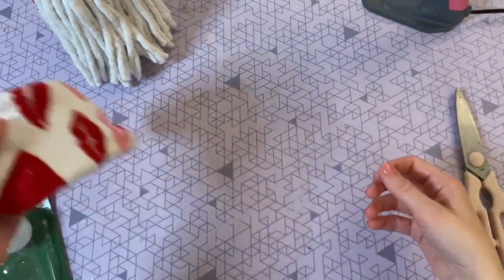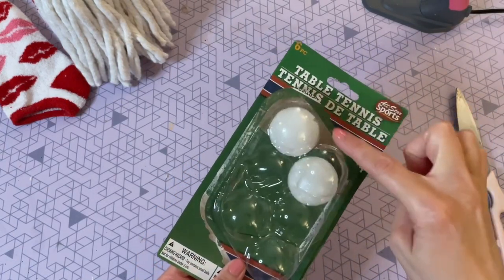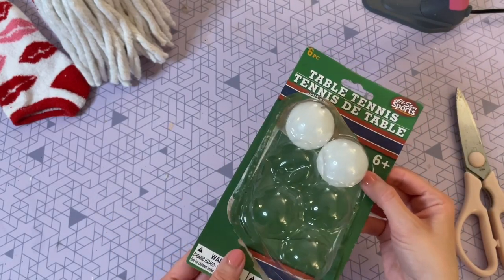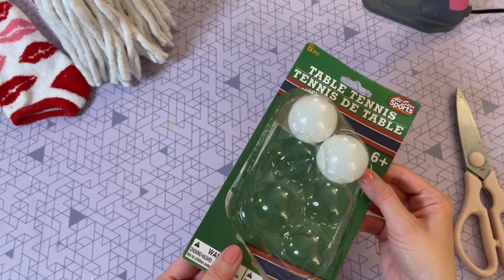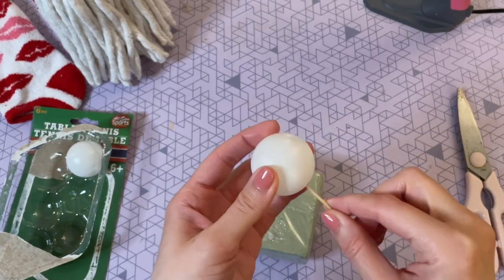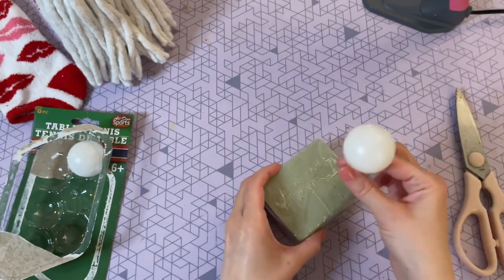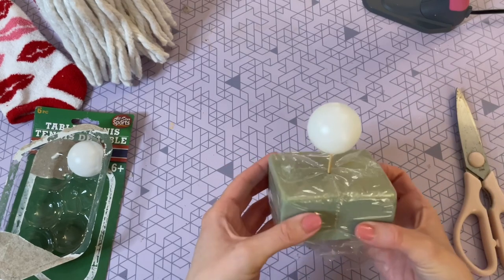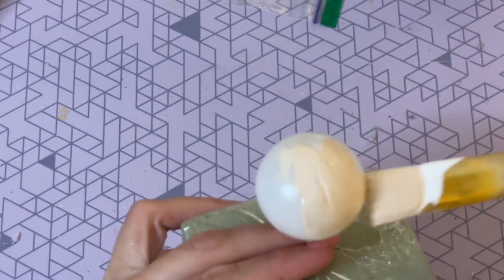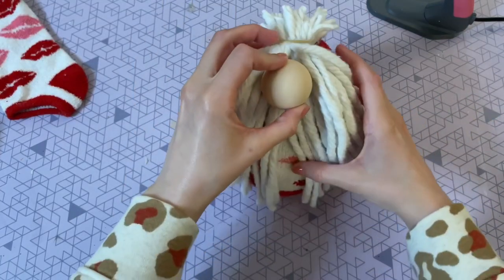Now place the body to the side along with the other sock, because we're going to get started on the nose. I have some table tennis balls from Dollar Tree — I need two for each gnome. One is for the hat so it doesn't need to be painted, but the nose one I want to paint so it's not that bright white color. A tip: poke a toothpick through the bottom and put it in a styrofoam base to make painting around the curves easier. I mixed some browns and oranges into my white chalk paint to achieve this color, then let it dry completely.